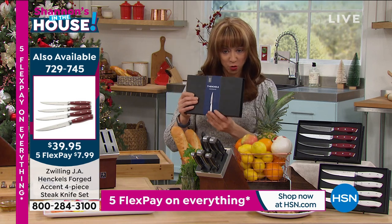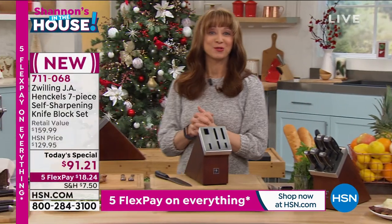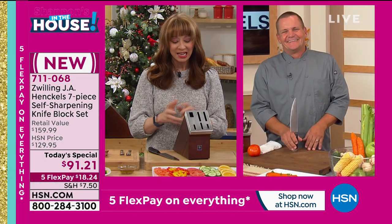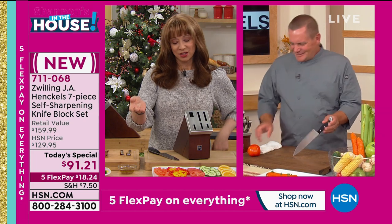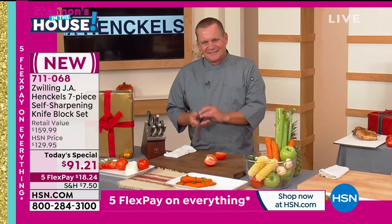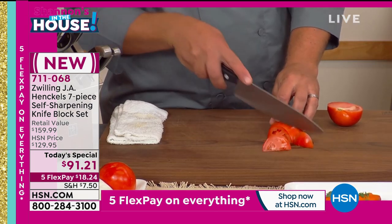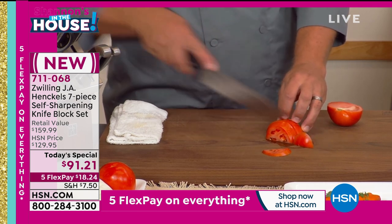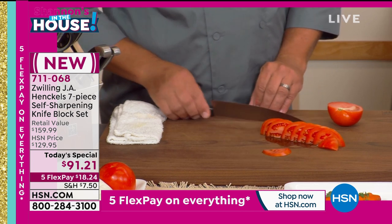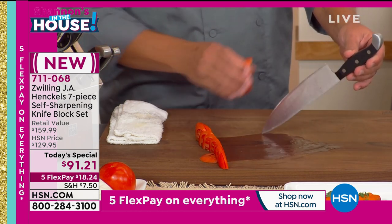Item number 729-745. We cannot do these shows without our partner in crime, the one and only John Florell, joining us from his kitchen. John, I love it when you're here because you are a master when it comes to a knife and your kitchen skills — but a lot of us, like me, are not. I have pretty severe arthritis in my hands, and we always say a dull knife is a dangerous knife. So leave it to Henkel — the number one name, the number one recognized, the number one heralded pioneer in knives — to not only do better knives, but do a better way to keep them precision sharp.